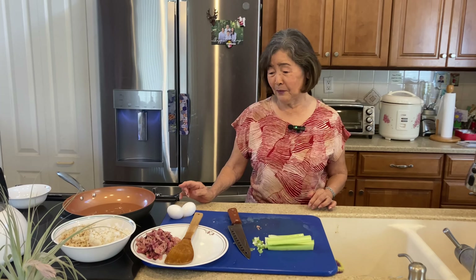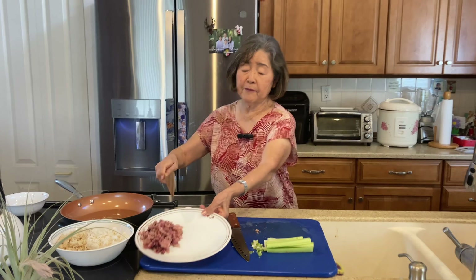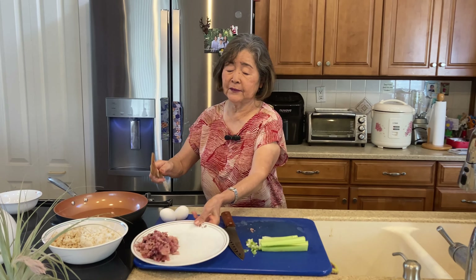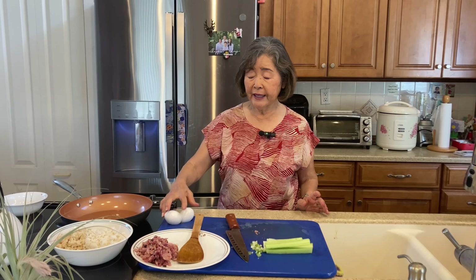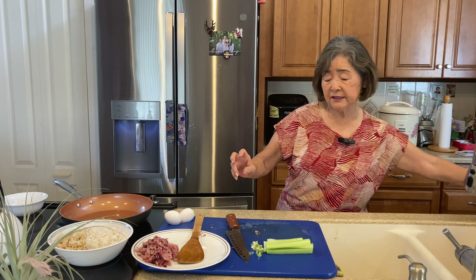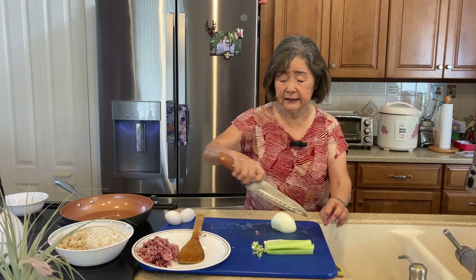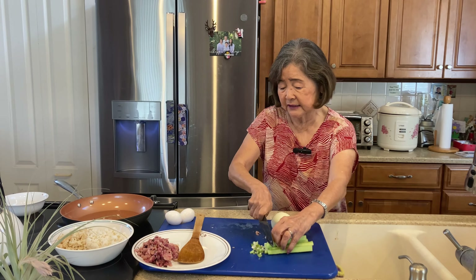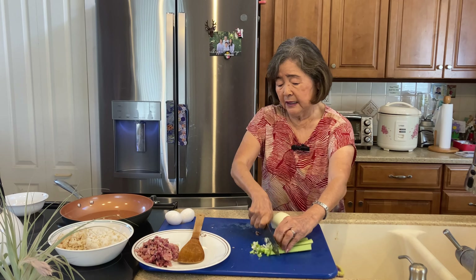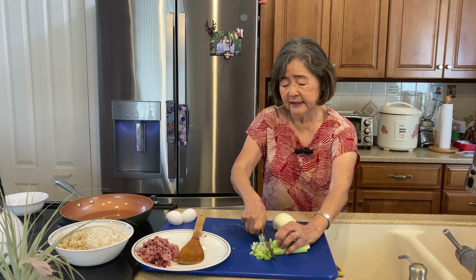That's what my grandson wanted me to make today. What we need first: I have leftover ham chopped up into small pieces, two eggs, and I'm going to cut the onions and the celery. I already started cutting — all you do is just chop up little pieces like this. This is the celery.